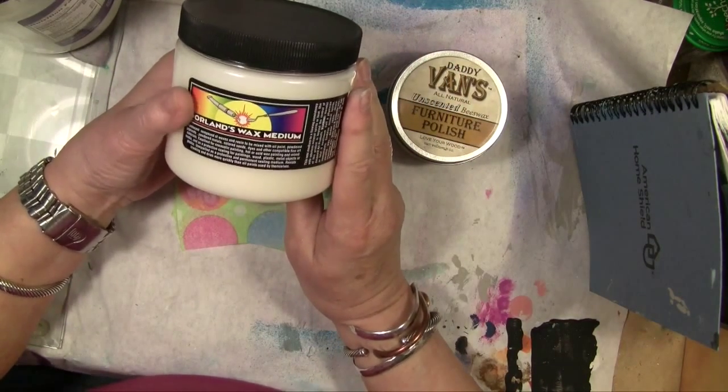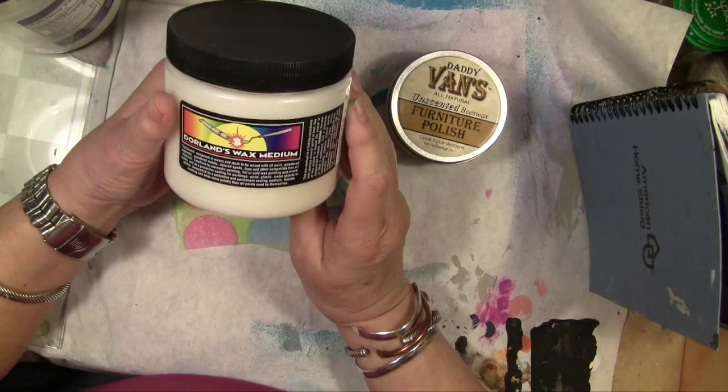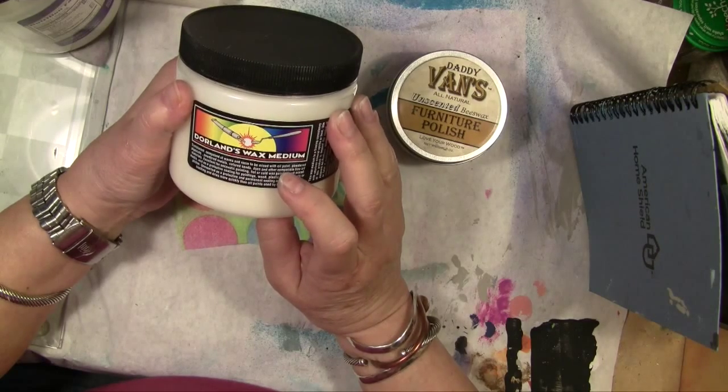The next thing I've got is from our oil painting cubby — this is Dorland's Wax Medium, and it's waxes and resins to be mixed with oil paint.